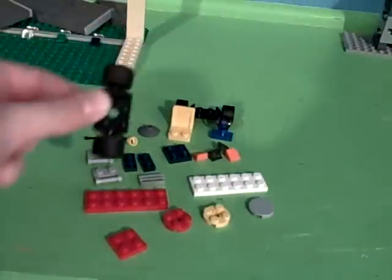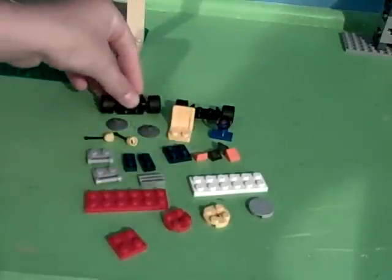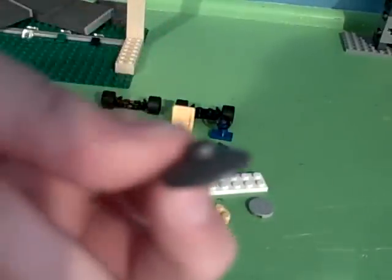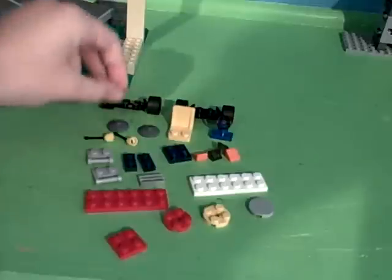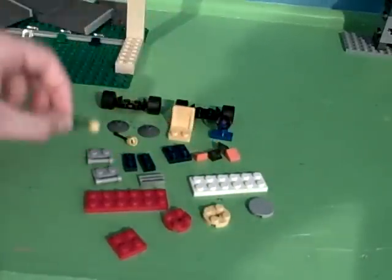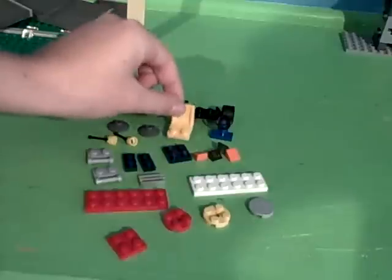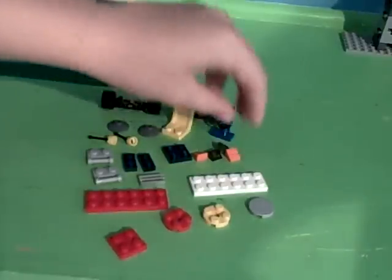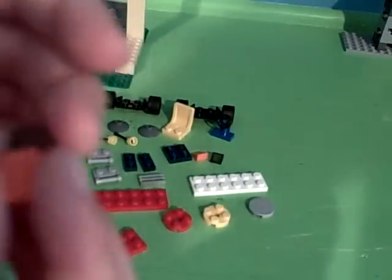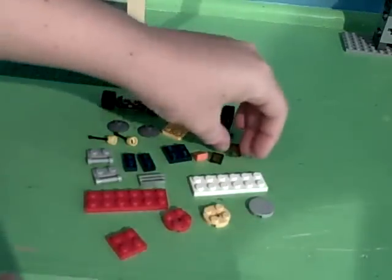Okay, first off, you need two sets of wheels like this. Then you need two of these weird trash can lid looking bricks. Two antenna bricks that bend. One seat and one steering wheel, doesn't matter which color. Then you need four, any color, of these little slanted one-by-one bricks.